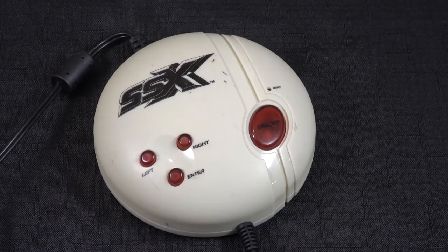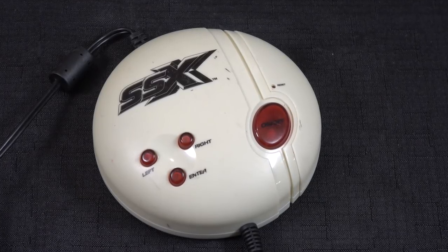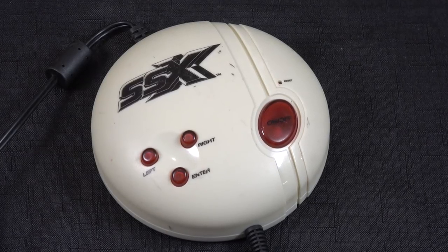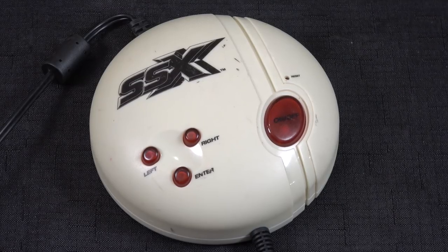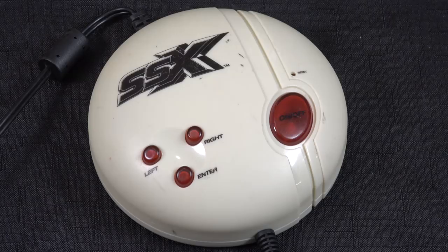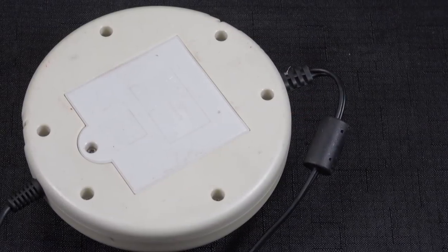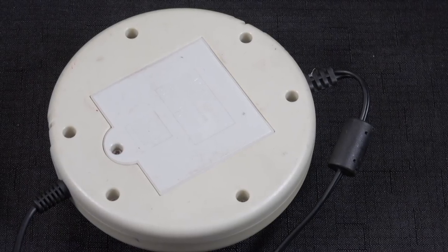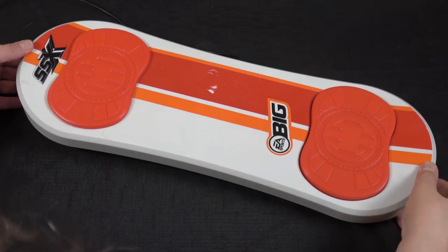All right, we're gonna start with the brains of the operation here. This is the module that houses the game itself. Notice the left, right, and enter buttons. You have those because you could do them on the actual controller itself, but as you'll see in a bit, the controller is a little funky to use and takes a bit of practice. Technically being a plug and play, you can use batteries, which is cool, or you can use an external power supply, which I don't have.